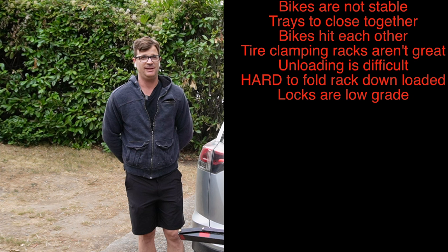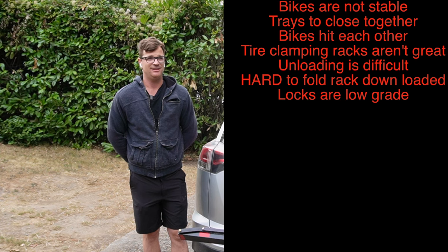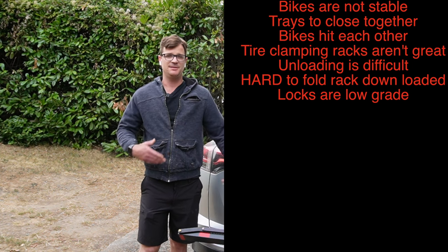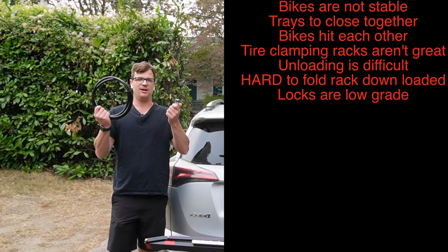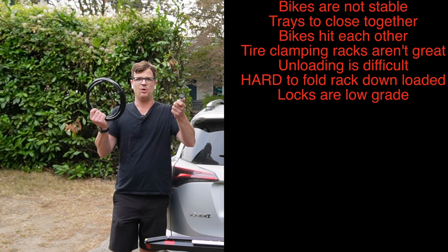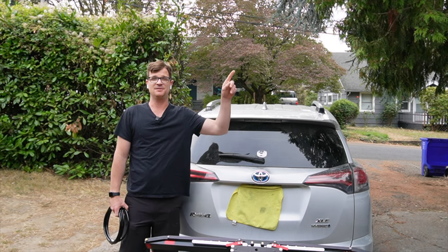It is extremely unstable with two heavy e-bikes — I was afraid to go faster over speed bumps because they were literally hitting each other. I thought this was the benchmark for off-road bike racks; in reality it's not a stable way to carry your bike by clamping the tires. Unloading this rack is not easy — it's not for the everyday person. It's really hard to fold down with one bike on. The locking system quality is complete garbage: why build a high-end aluminum rack and then give you Walmart locks? I don't want to discourage you from buying this rack — I just want to highlight what I found. If you're interested in saving money on your bike rack and carrying any bike on the market, click this video here.